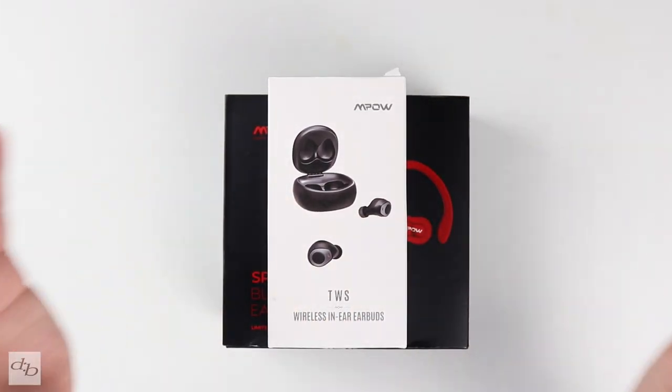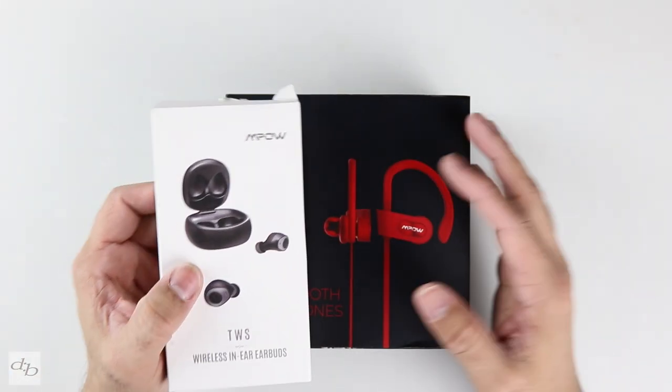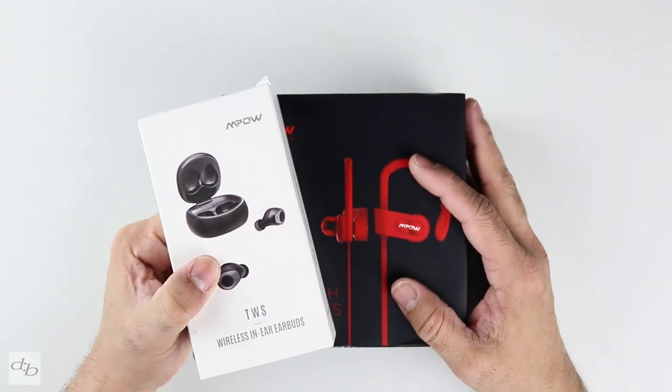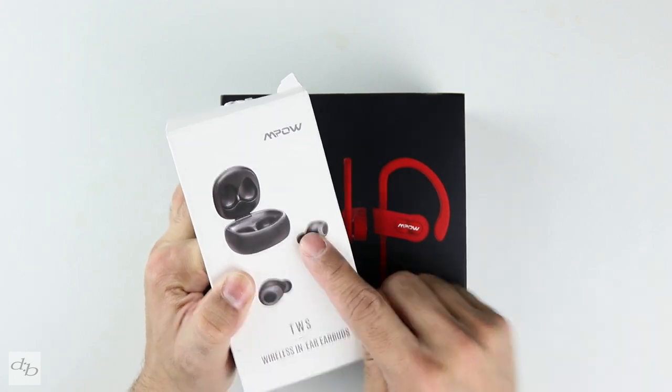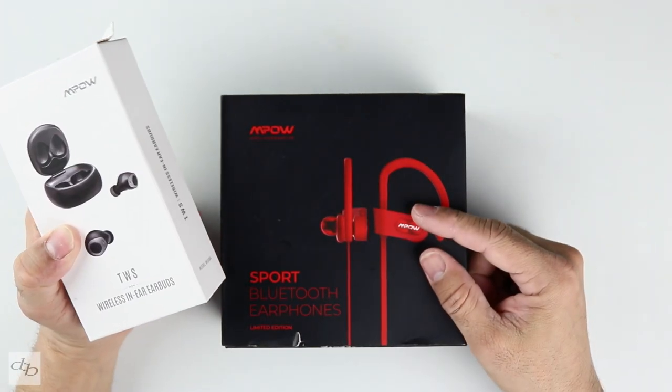There's an absolute wealth of funny brand name bits and pieces on Amazon, but are any of them really any good? I decided to take the plunge and check out these, and for some reason they sent me these too.